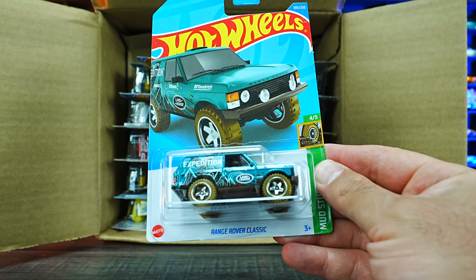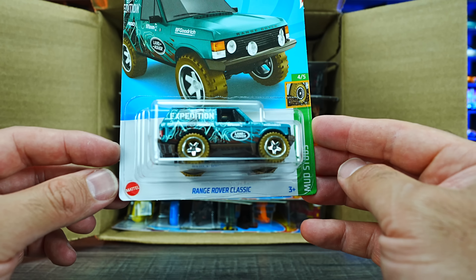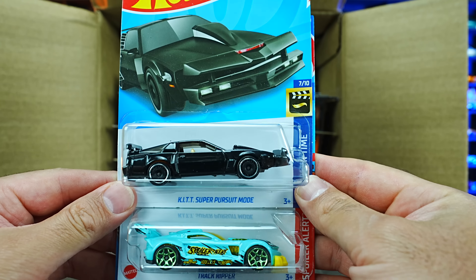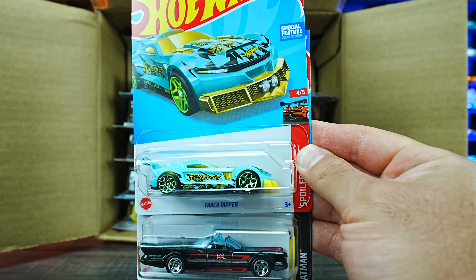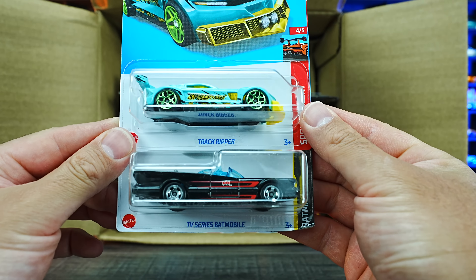We've got the Range Rover Classic in a brand new color. Look at all the graphics and stuff on there — that'll be exciting to open in the future. We've got the KIT Pursuit Mode car, we did see that one in the previous case. We have the Track Ripper in a brand new color variation, and we've got the TV Series Batmobile as well.